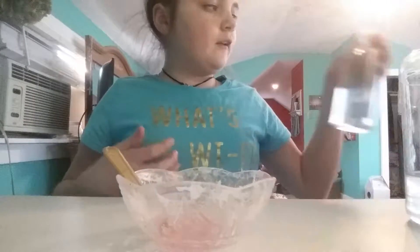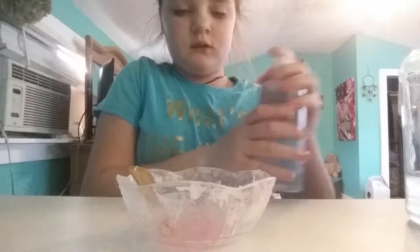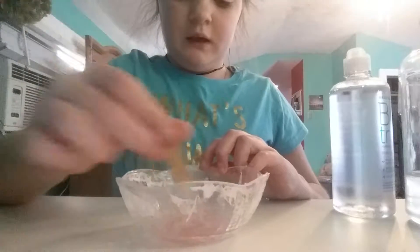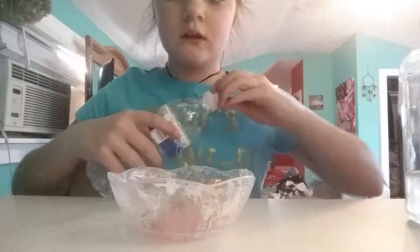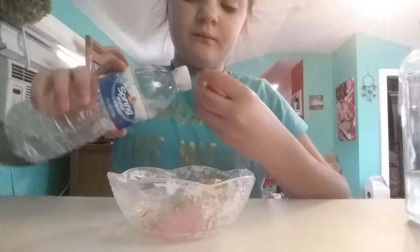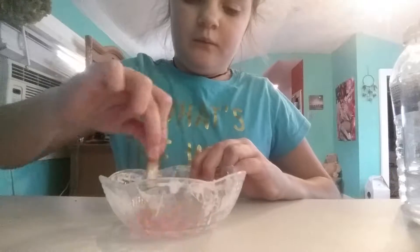I have never used contact solution for clear slime before, so I'm going to see what it does. I've heard that you have to use baking soda with it, and I don't have any baking soda, and this isn't working. So I'm just going to go ahead and use my borax instead, and put some in there. Borax always works for me.